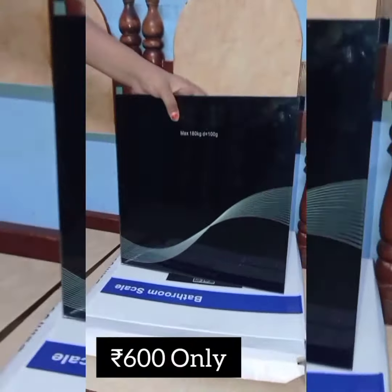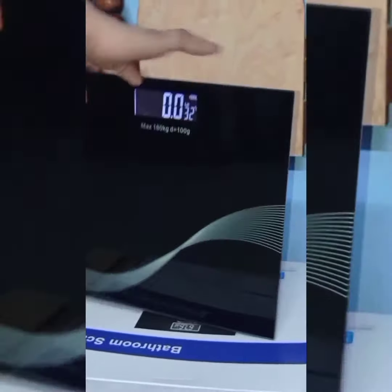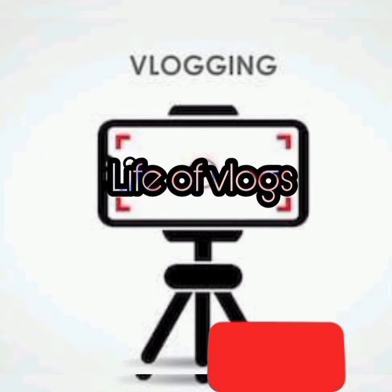The price is 600. If you want to find it, you can click on the link in the description and get a 10% discount. Life of Vlogs will be done in the comment section. If you like this video, subscribe and click on the bell icon.